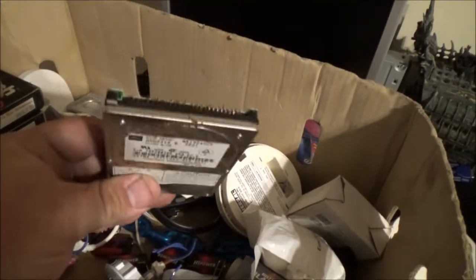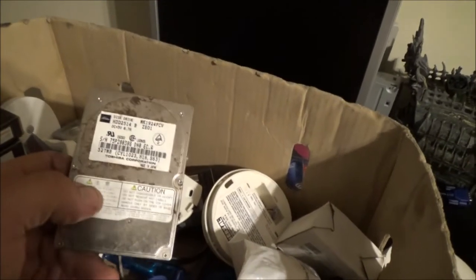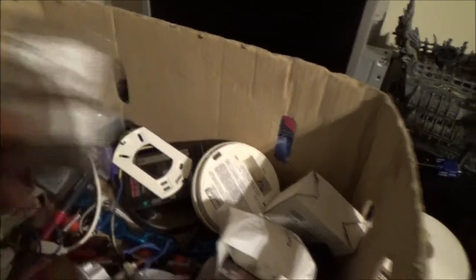There's a very old hard drive in here — it's rusty and has some bent pins, but I've seen worse things work. This is an old 527 megabyte — not gigabyte, megabyte — hard drive.